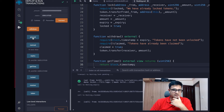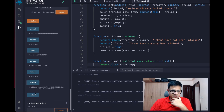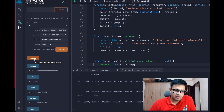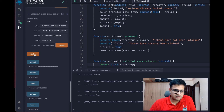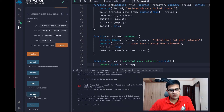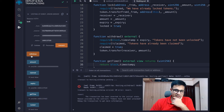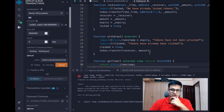Now the expiry is 5350, claimed is false, and the amount and receiver are set. If we try to click Withdraw now, the time is less than 530, so it gives an error: 'tokens have not been unlocked'. Clicking again — error again, error again, because the current time is 502 and the expiry is 530. We need to wait about 19 more seconds.